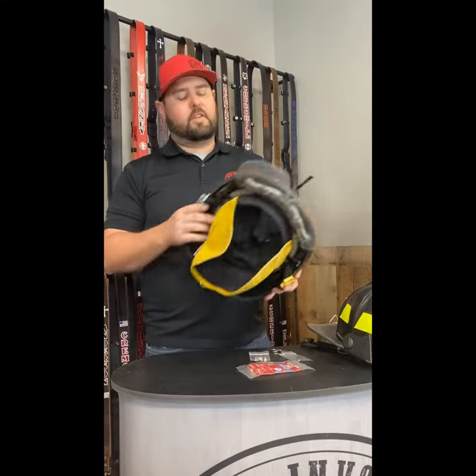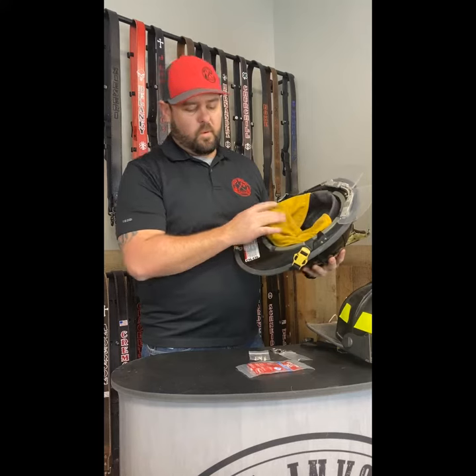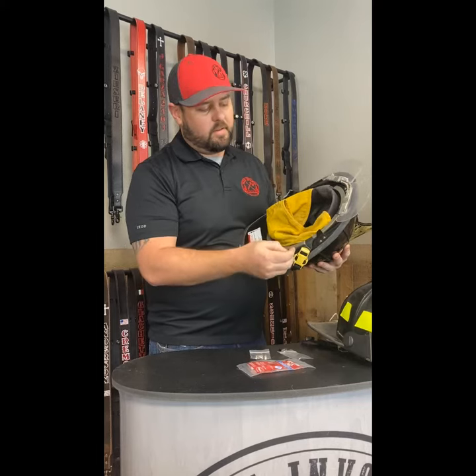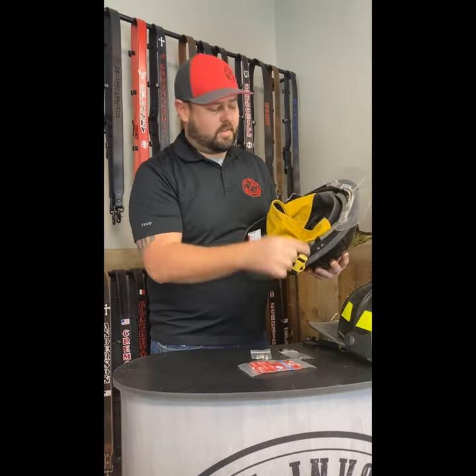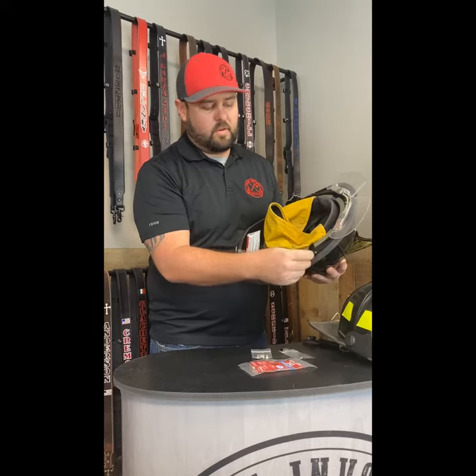Now if you have a composite helmet, there are a couple different variations for that rule. Take this Carnes 1010 — it's a fully composite helmet. We would need the adapters, which can be added on to your order. They look like this. Basically for this particular setup, we would remove these screws, remove the skull cap, take off our existing cloth chin strap, and add our adapter to the screw right here.